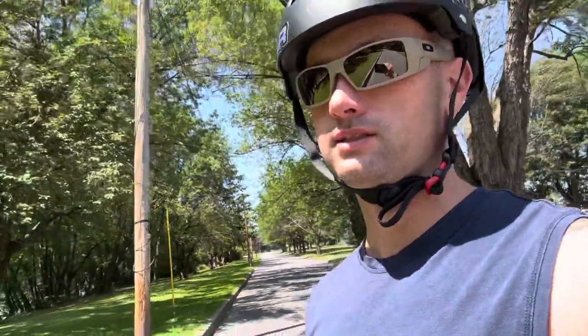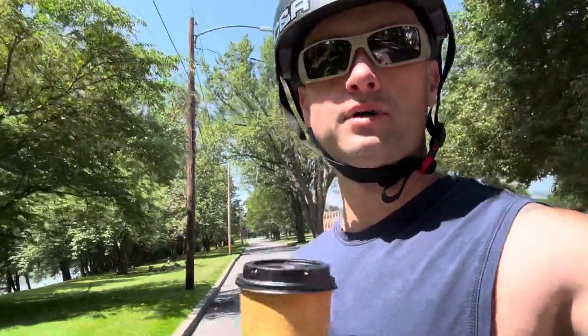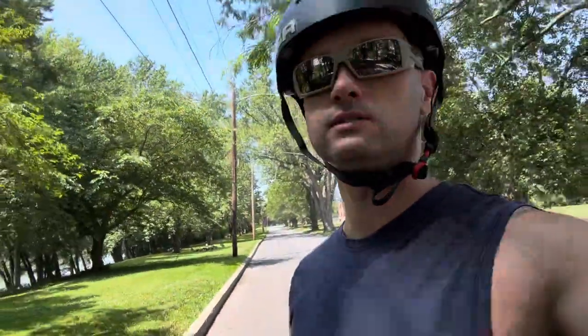Hey guys, happy 5th of July! We're riding around taking a nice leisurely stroll with a cup of coffee on the one wheel. I'm also fighting a little bit of a head cold here, so hopefully you guys can hear me alright. I figured I'd do a little bit of an update video — I haven't done a video on the OneGo for a little bit.